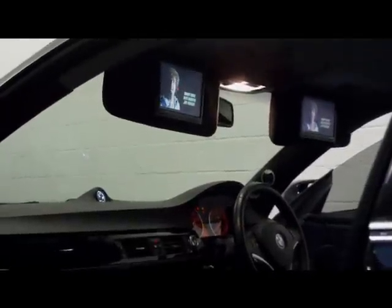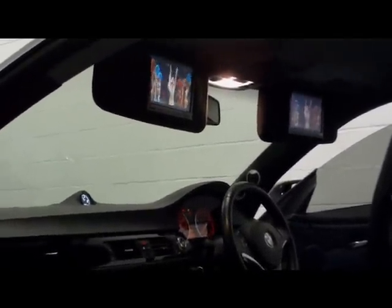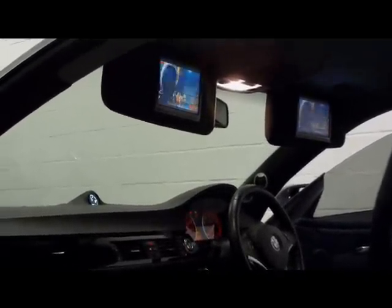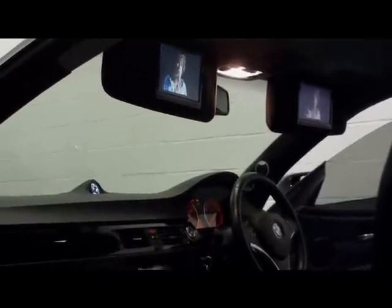Two Alpine 6.5 inch monitors — they are actually very good width and good size of screen, but they are very shallow. They run through a dedicated separate brain, and they are molded into the A-pillars and re-trimmed in charcoal alcantara with thread stitching.